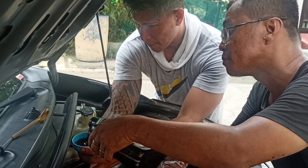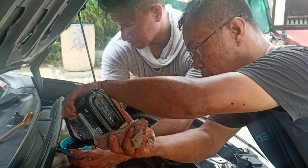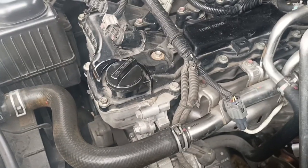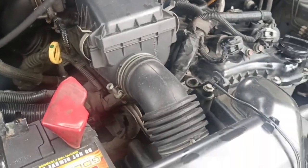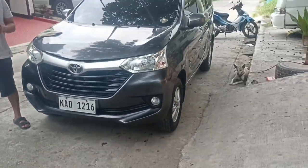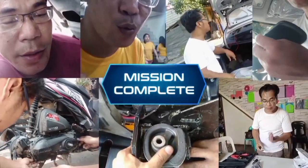We put in two liters. So guys, thank you so much after changing the automatic transmission fluid and showing you how to clean the oil pan and how dirty the oil pan was. The car is now running smoothly. Thank you so much for trusting us, especially all our customers. God bless you. Don't forget to subscribe and like our channel.